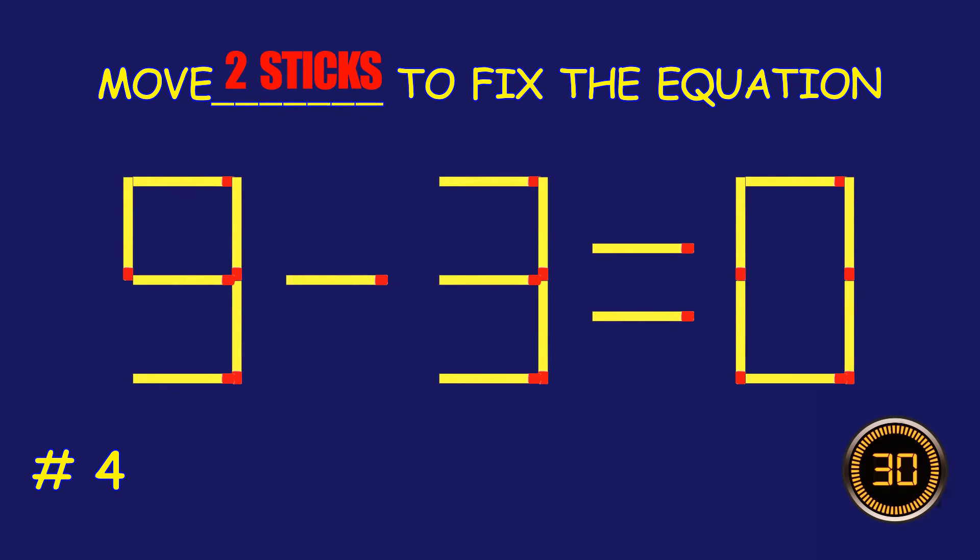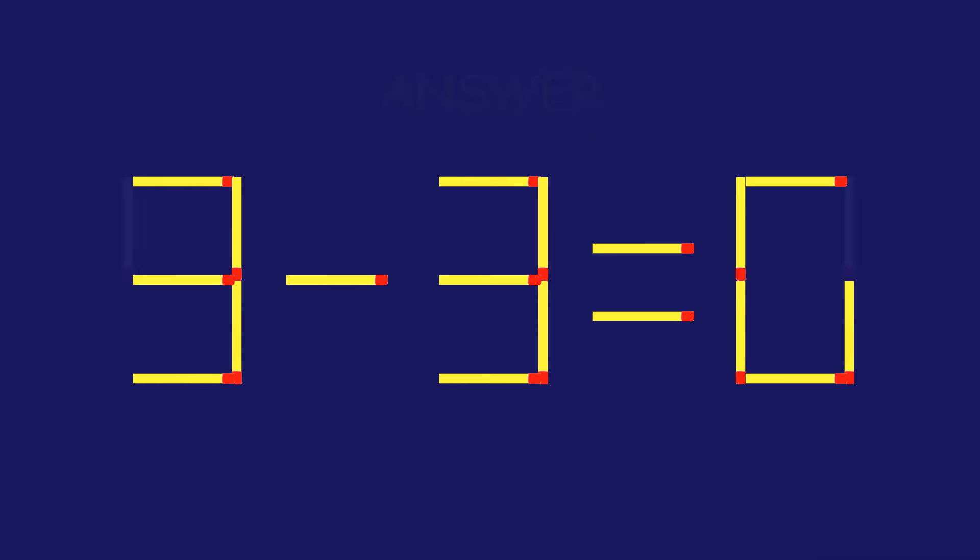Puzzle 4. Can you move two matchsticks to fix the equation? Amazing attempt! Keep up the fantastic work!